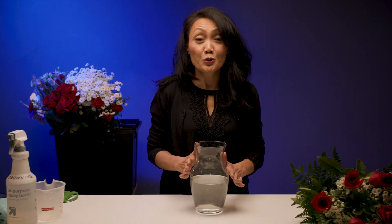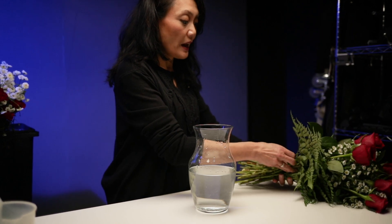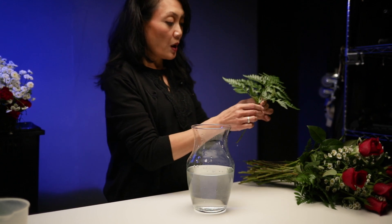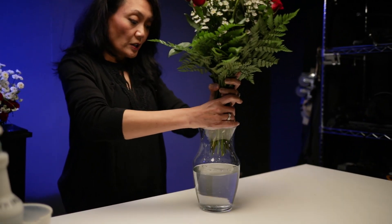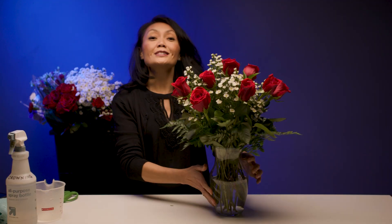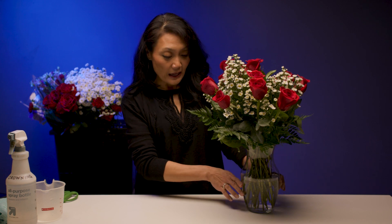Tip two: we do not want to have leaves in our water. Once we have our arrangement, any leaves that are too long, we want to break off or snip back. Make sure that once our arrangement is ready to go in, we have no leaves touching our water. This is because with the leaves, they actually degrade and decay into the water and decompose.